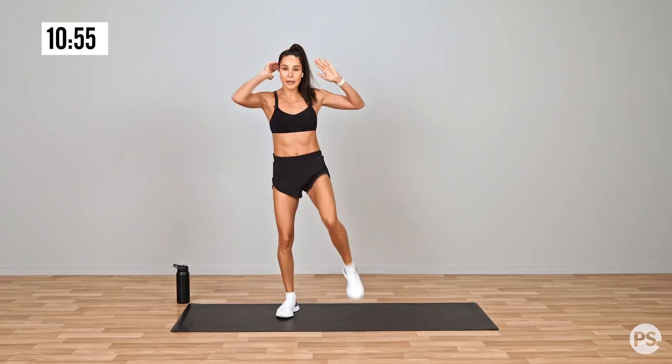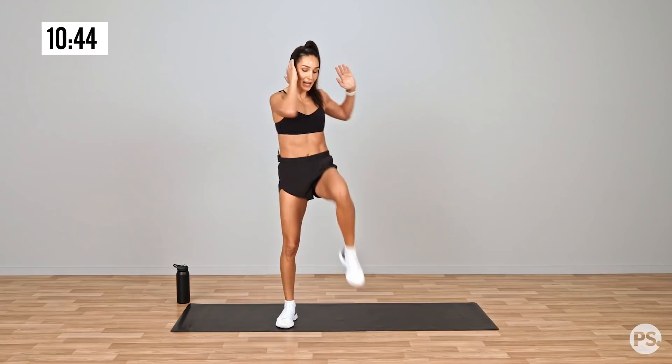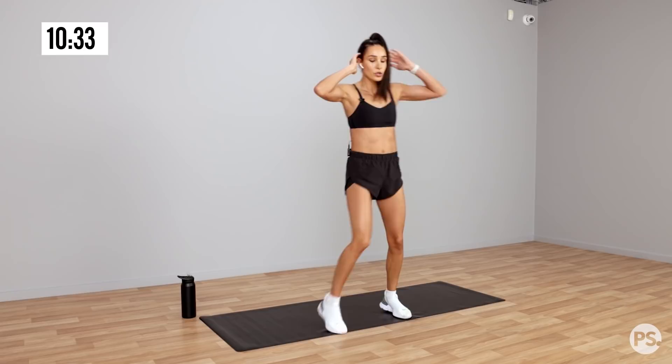And we're doing an oblique crunch, which is standing. So going opposite knee to elbow for 30 seconds. And then we're going to rest for 30 seconds and do another 2 laps. Crunch.